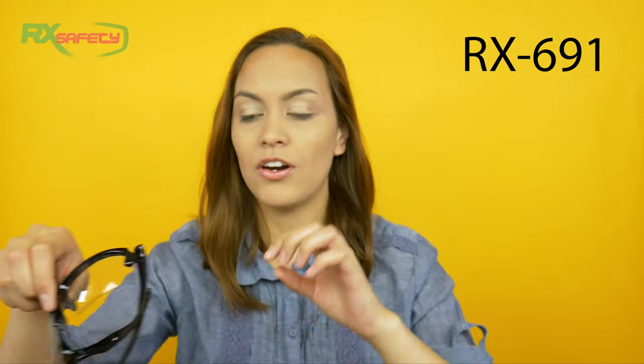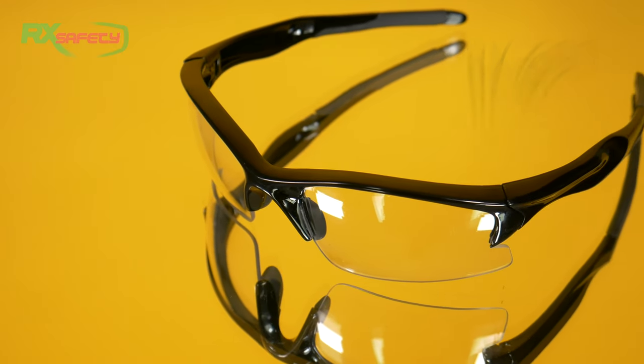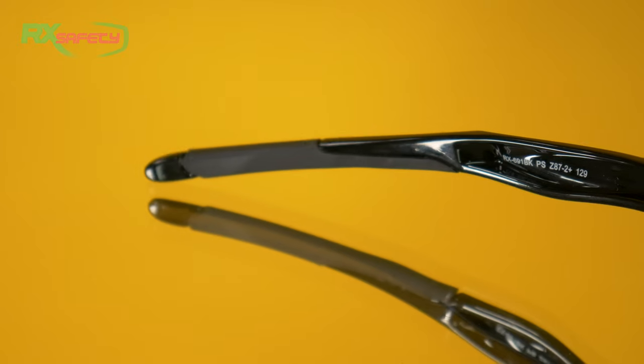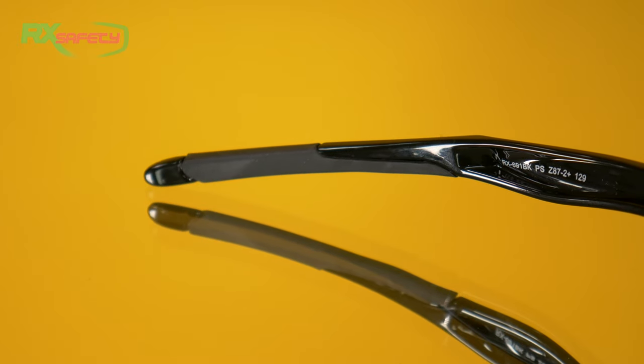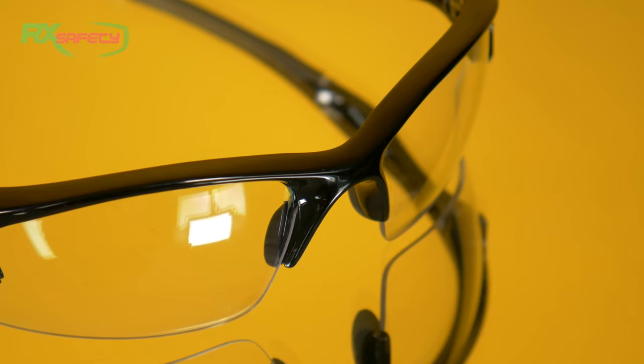The first ones are the RX 691. They're actually our own glasses. As you can see, they have the wraparound frame, which not only protects you from the front, but also from the side of your face. The arms and the nose are rubberized so that when you put them on, they're very sturdy and won't come off very easily. These are a great option if you're looking for standard prescription safety glasses.